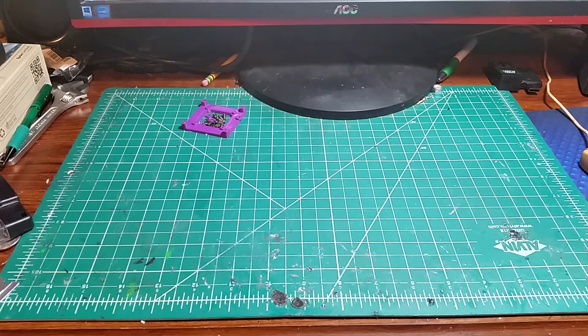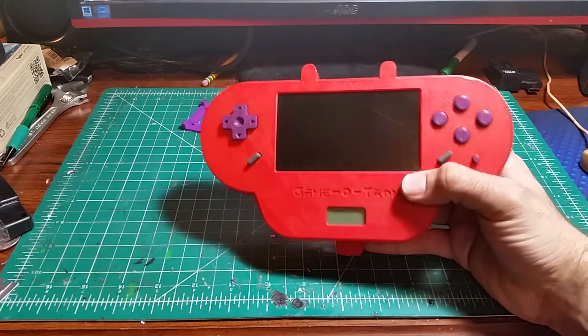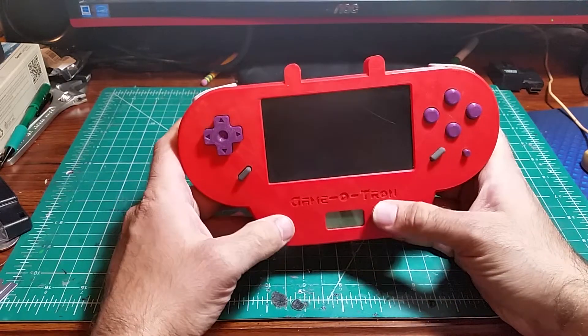Hello, my name is Giondo. A while back I showcased a little Raspberry Pi powered writing computer called the Rite-O-Tron, made out of wood. It got pretty popular and I sold a couple of them on my Etsy store. So today I'm going to showcase a new device that I made out of Raspberry Pi called the Game-O-Tron.